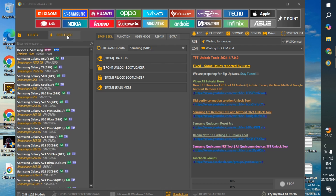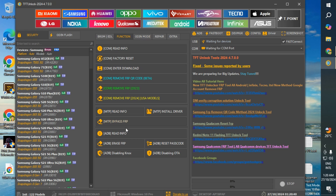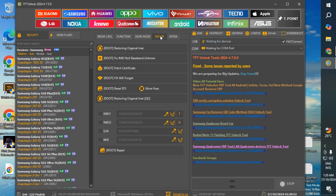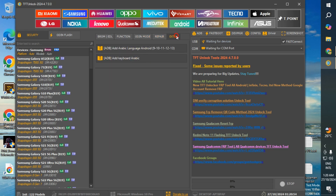Supported brands and models include Samsung, Xiaomi, Redmi, Huawei, Oppo, Vivo, Infinix, and Techno. TFT Tools also often supports other brands like LG, Intel, Nokia, Lenovo, Realme, and certain Android tablets.